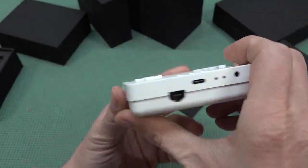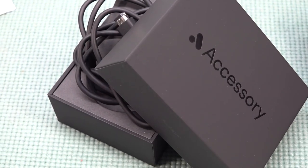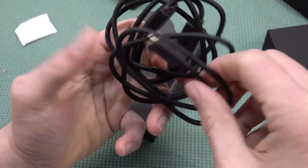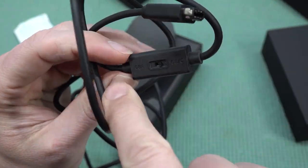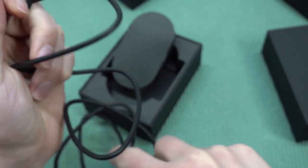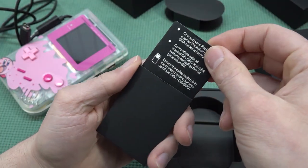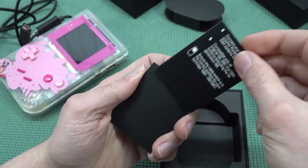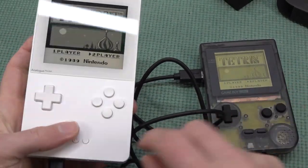At the bottom part we have the connection for linking with a different device. The link cable is something I really wanted to test out. An interesting feature is that the cable has a button that says Game Boy Color or Game Boy Advance, so it's a universal cable you can use for every single system. I also really like the way they detail it - giving you tiny cards you can slide out with quick explanations.